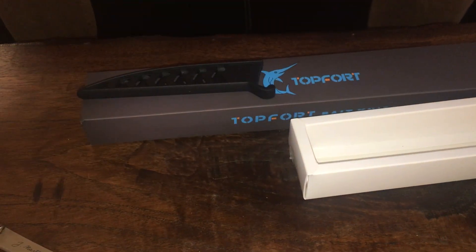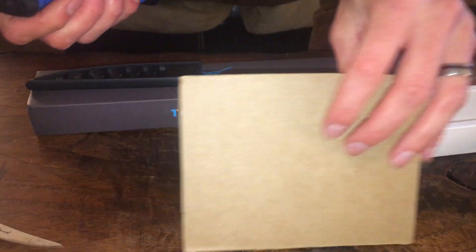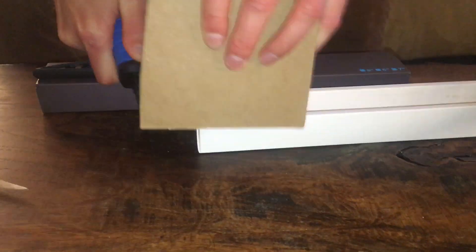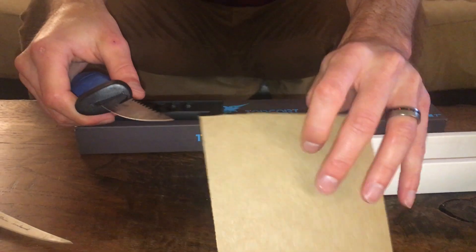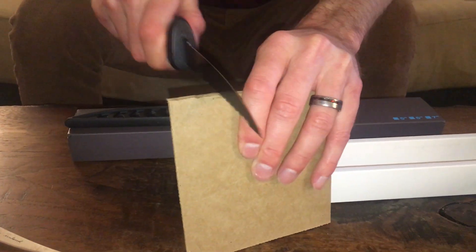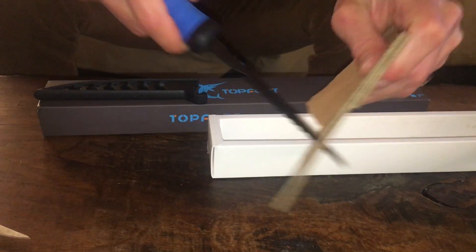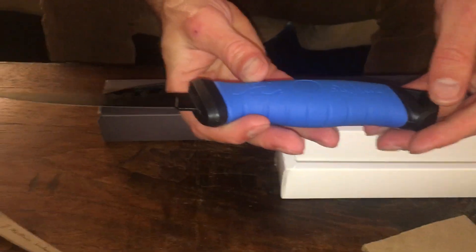Now we're gonna do a little cut test on some cardboard. Here's a piece of cardboard — let's give it a little cut. Cuts right through it. Let's check out the serrated side. Yeah, super sharp — seems like a really nice knife, real well built.